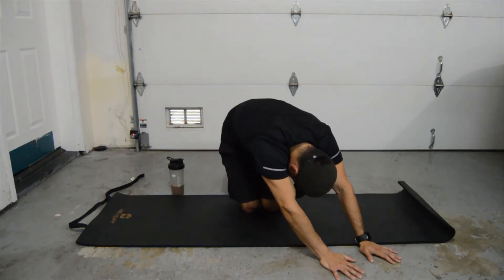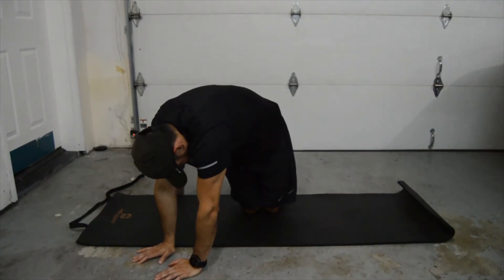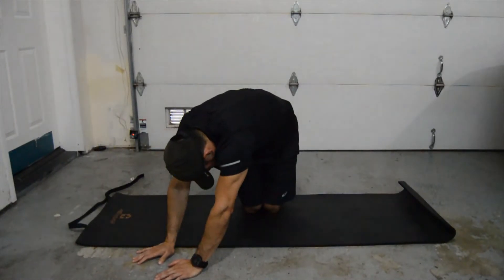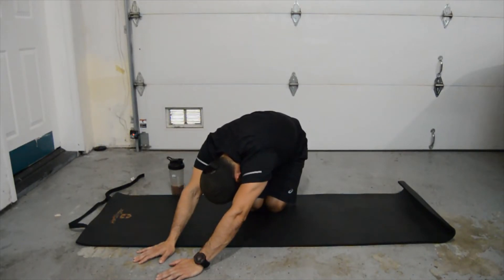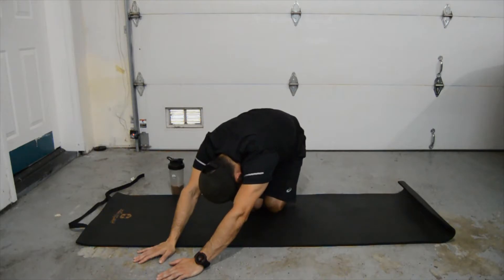Okay, let's bring it back. We're going to bring it to the right side. Bring those shoulders up and let's drop our glutes to our heels. 30 seconds again. And bring it back slowly.